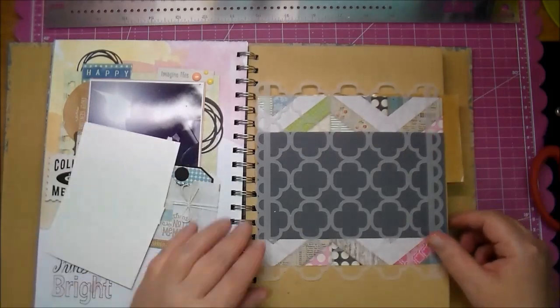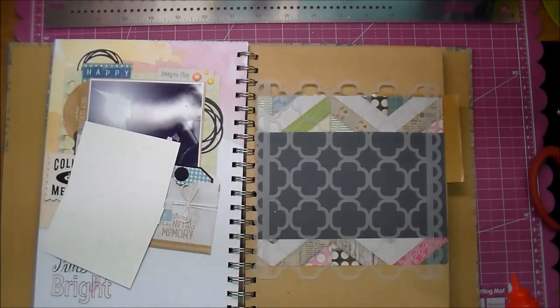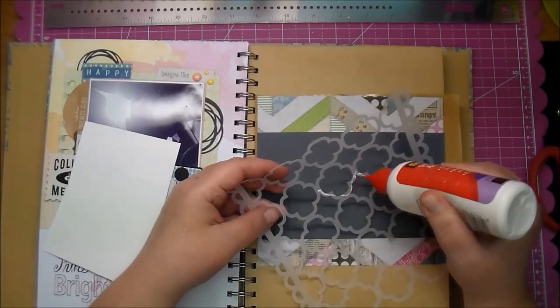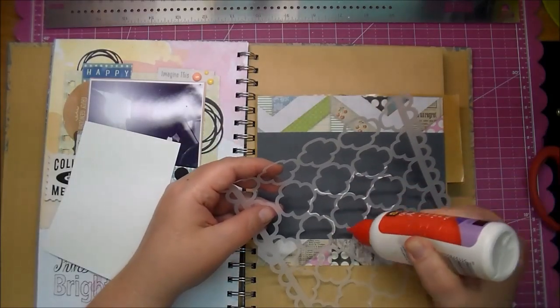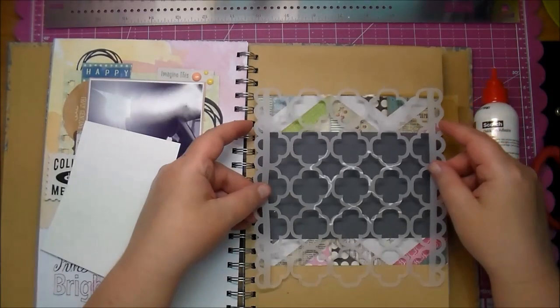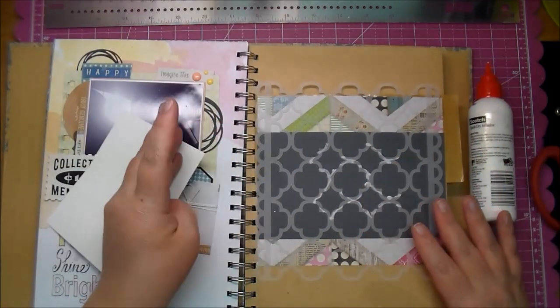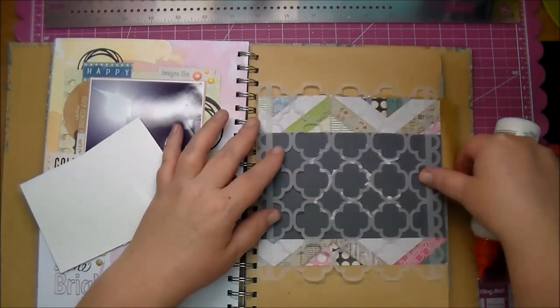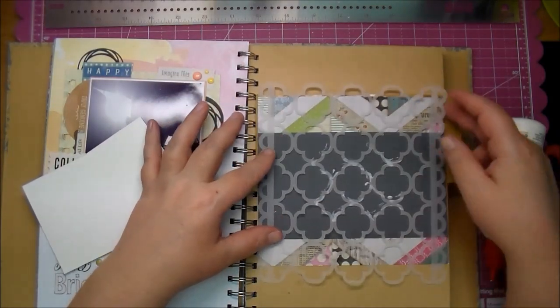I had this vellum piece that I cut from the Cameo quite a while ago and I just had it sitting on my desk — I wanted to use it in a project so I decided to go ahead and use it here. I'm just adding glue behind where I think the picture is going to be, because you will see the glue under the vellum, so I'm just adding it in the middle under the photo.